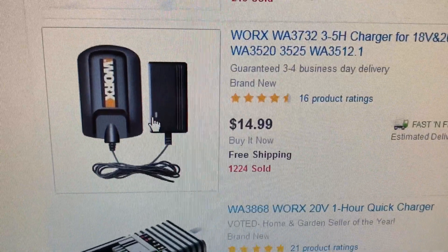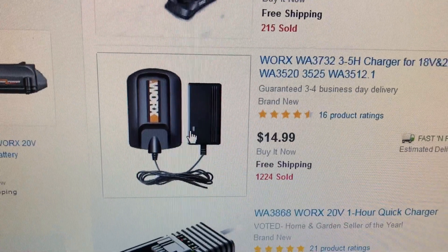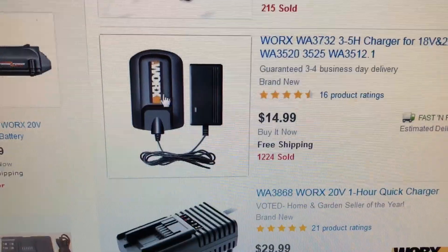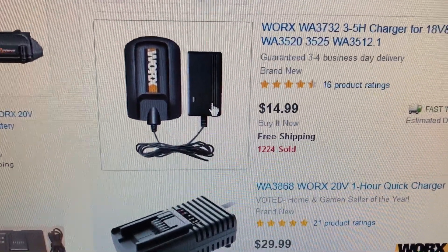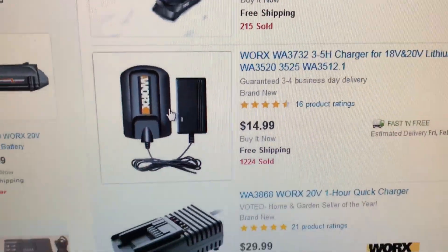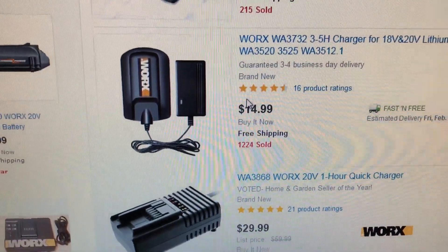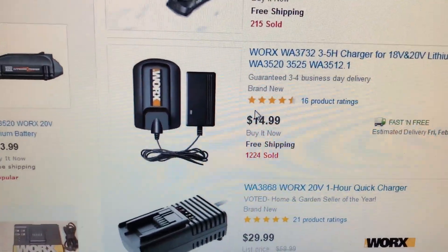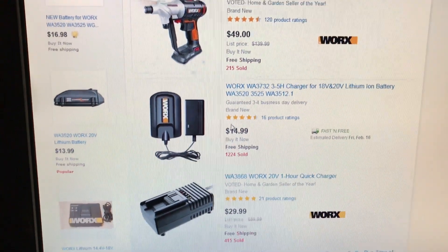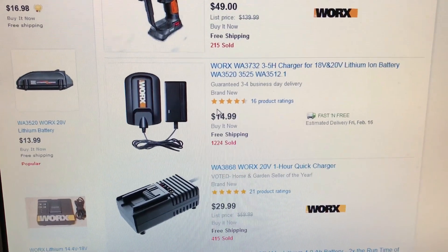So for about $45 you get a charger and two batteries — you can't really ask for much more than that. You'd need to buy probably two batteries: one to use as the receptacle attached to the case and one to actually use. To me that's a no-brainer, especially when I have a saw I actually liked that I haven't been able to use in years because the batteries were no good.